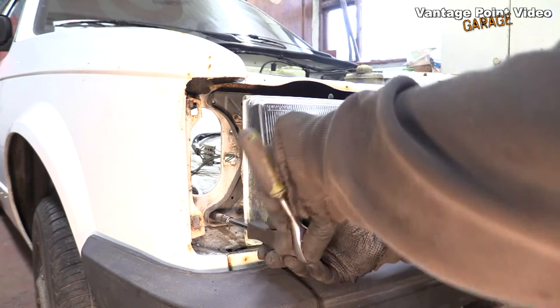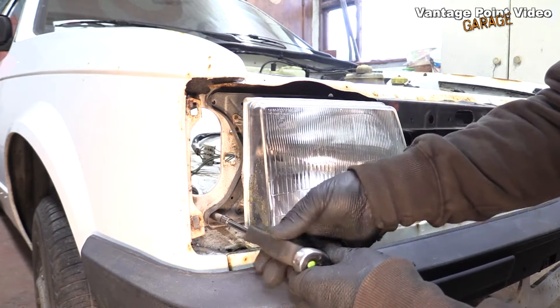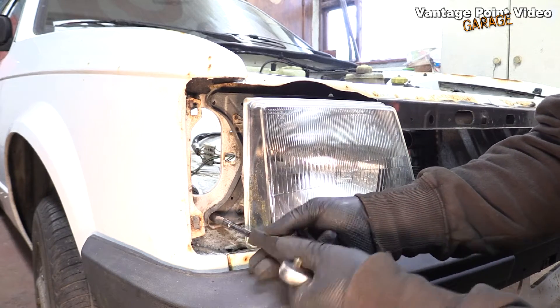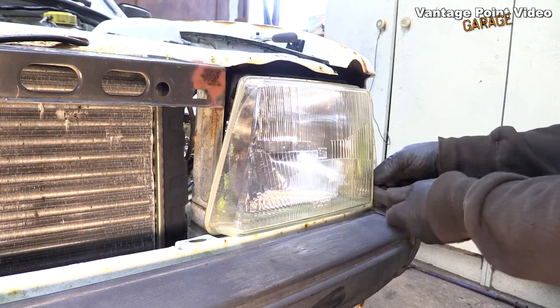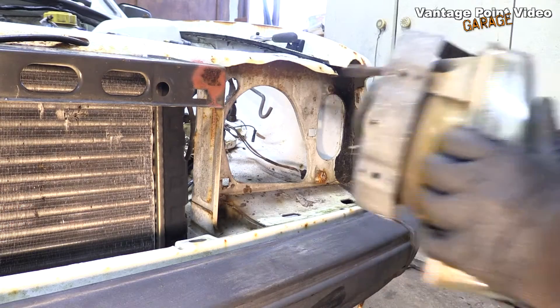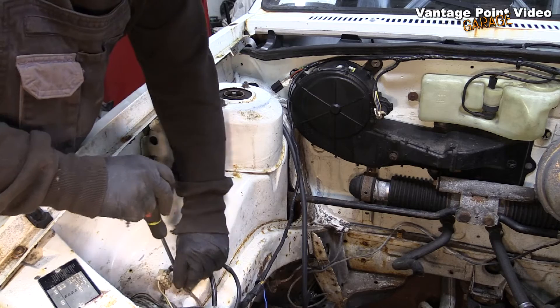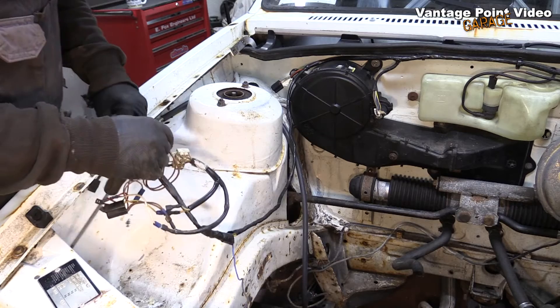This is an area of these Oval Cadet Ds that often rusts, so I'm delighted to find this car is solid in this area. When you're taking the lights out the adjusters snag, so you just have to give them a little lift. There's a little earth here for this branch of the loom, and once that's disconnected I can peel it back from here.